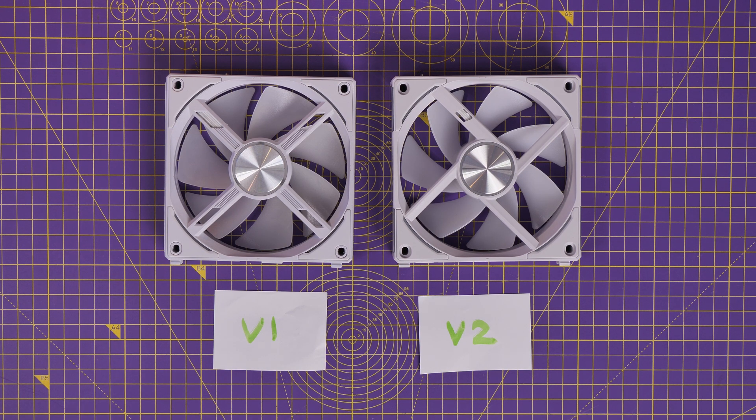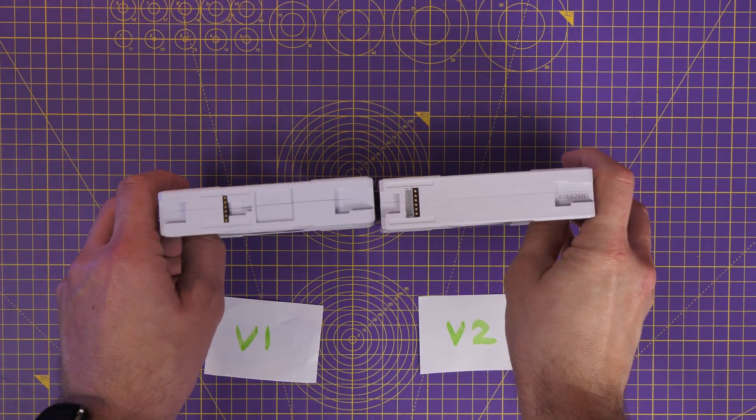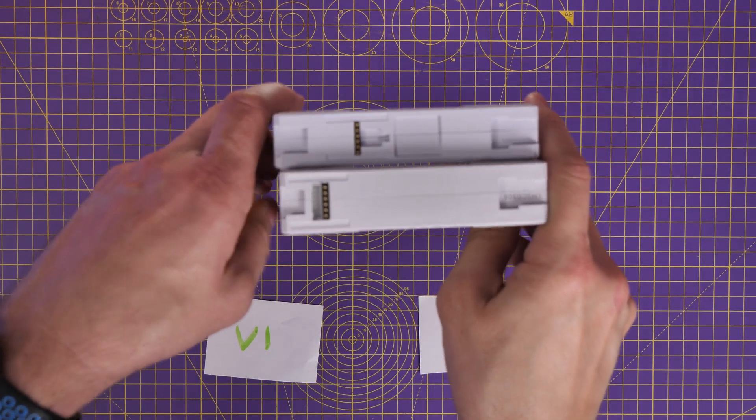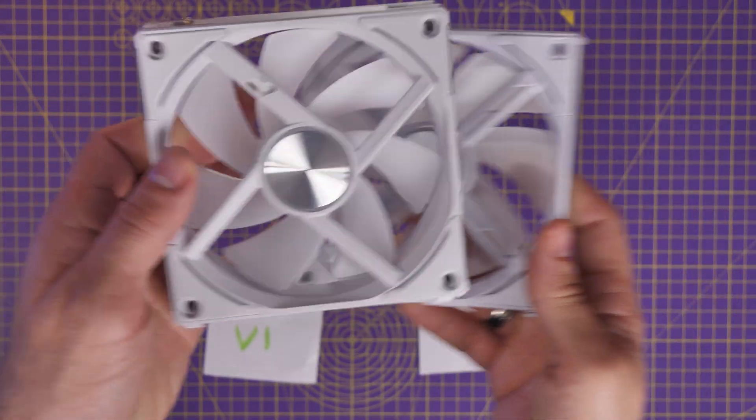However, there are some hidden differences and some that aren't terribly obvious. For example, the clips — the wiring has also changed, and the logic of the wiring has changed. So now, for example, you can daisy chain two groups of fans together, which I'll get to in a minute.